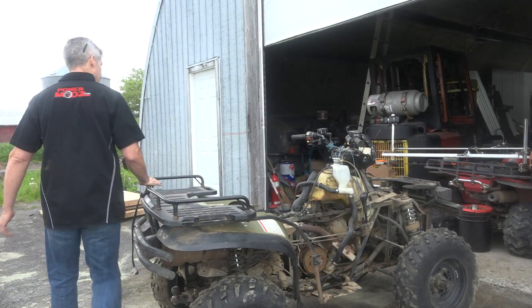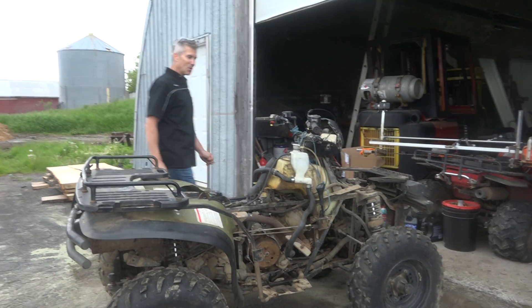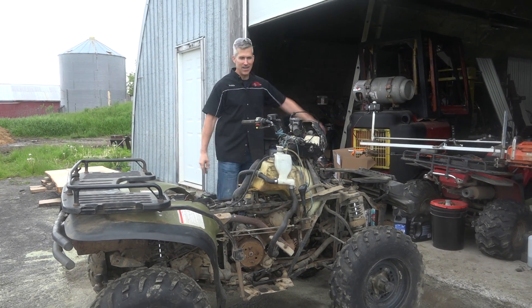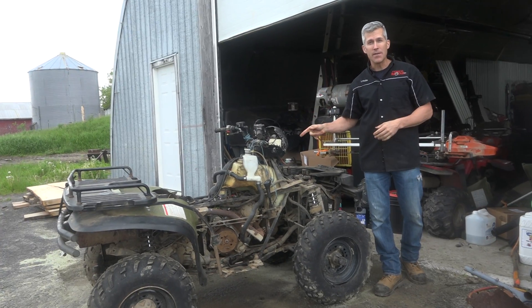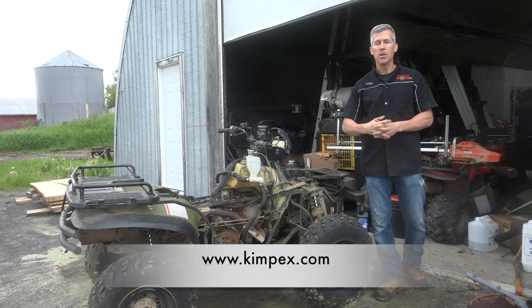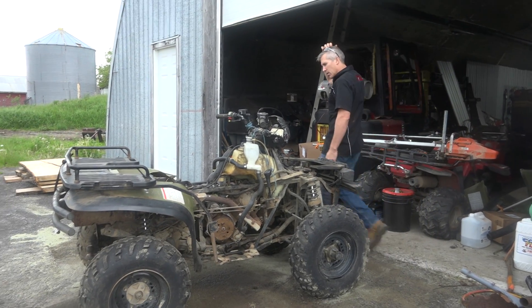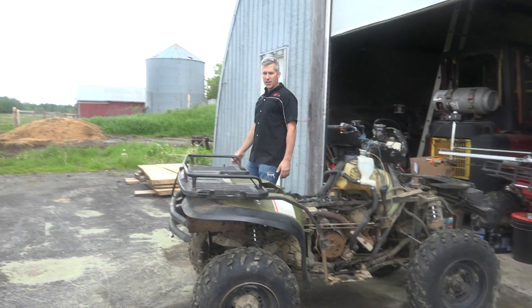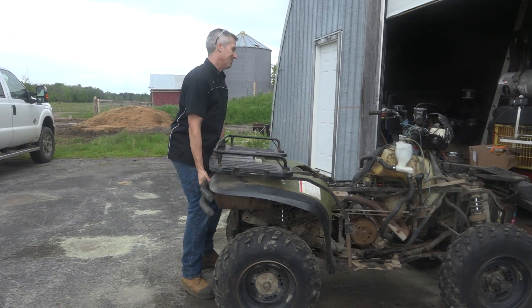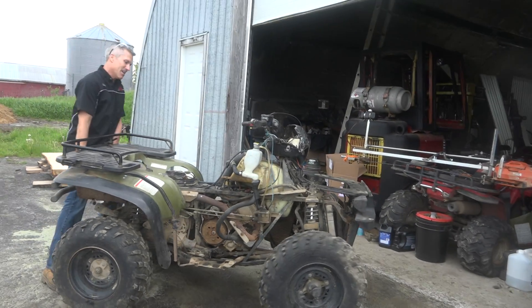So that is it — Evans Coolant, an amazing product. We stand by it. We run it in everything. Everything we have here has Evans Coolant in it. If you want to buy Evans Coolant in Canada, make sure you go to www.kimpex.com. We're going to wrap this up. This old girl — oh, I don't know — maybe I'll give her to my son and he can play with it, have some fun. That's it. Let's shut her down, Jamie.